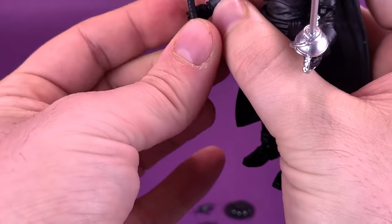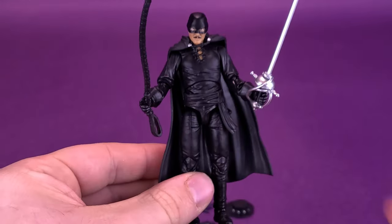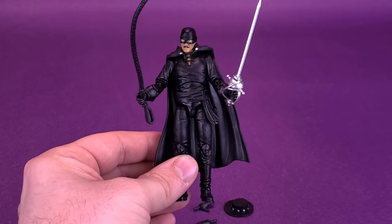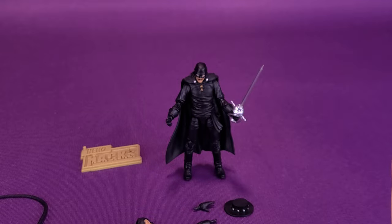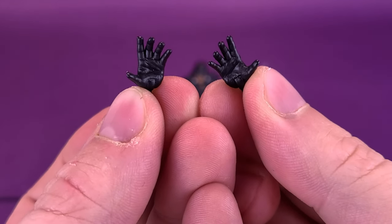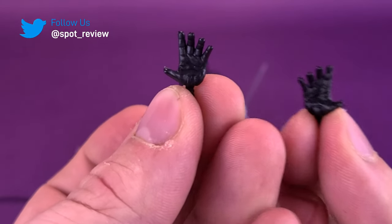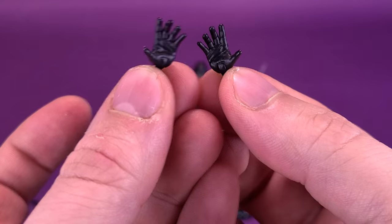I loved Zorro growing up — something I'll talk more about as we look at this figure. If push came to shove and I had to choose only one accessory, I'd probably go with the whip. He also comes with a couple of gestured hands. This is useful if you want to choose one accessory, pass on the other, and swap the remaining hand out for one with a gestured pose. Those hands just plug in via the same peg system we saw with Officer Zed.